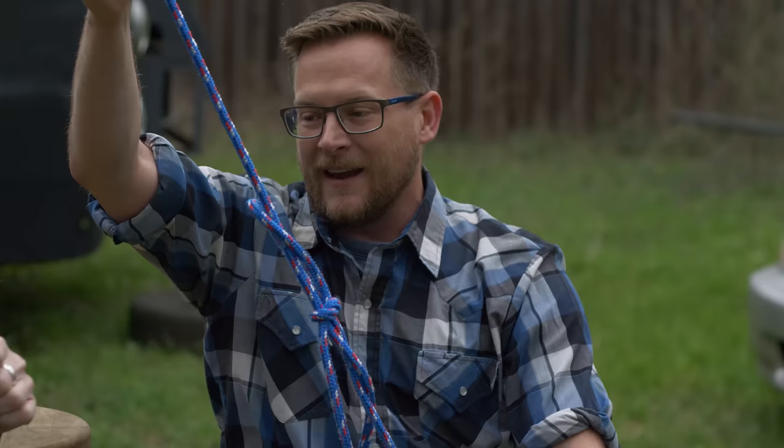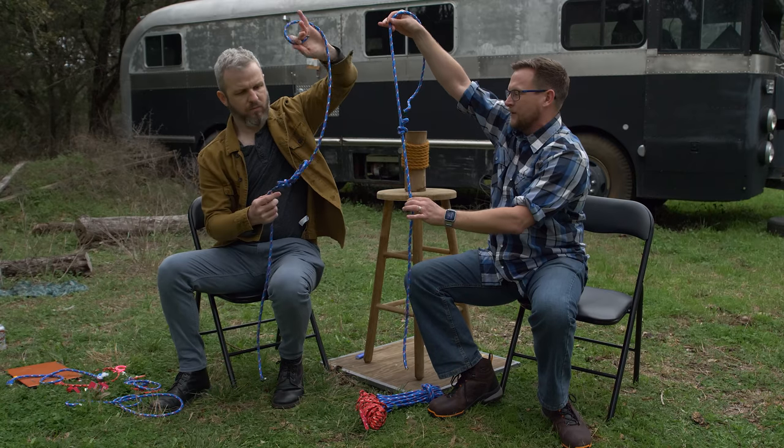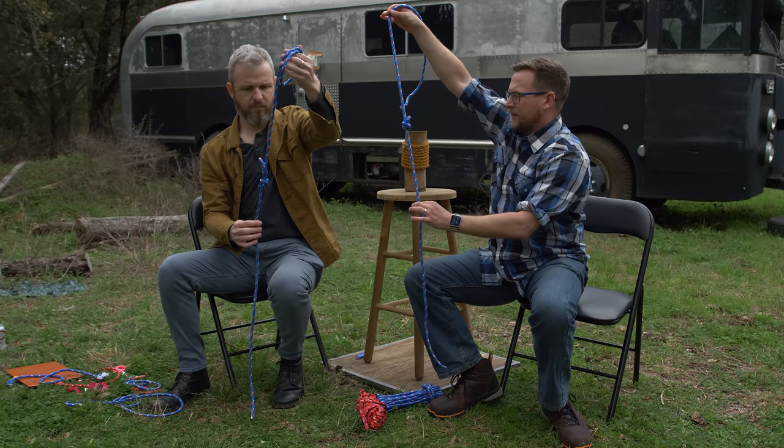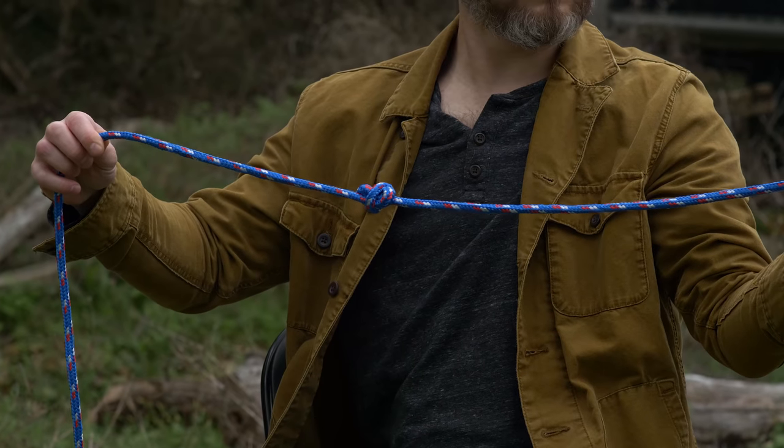Now we're going to pull it tighter and tighter and tighter. Tighter and tighter and tighter. Don't overdo it — you want to take your time. And you should get this big gnarly knot.